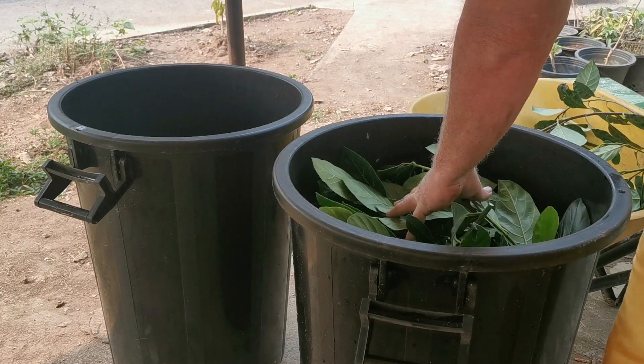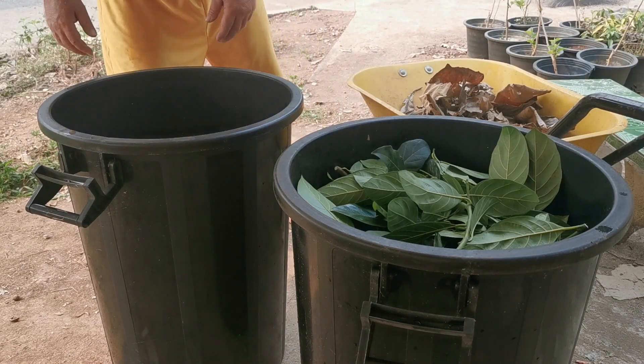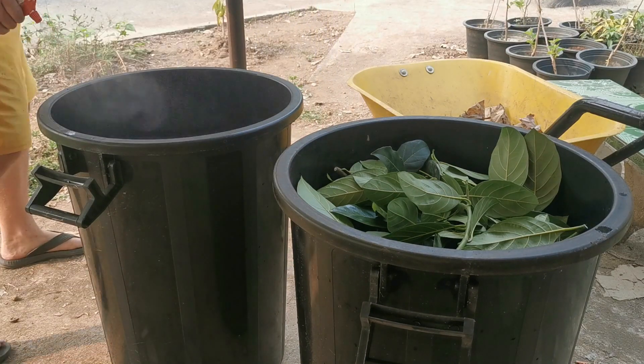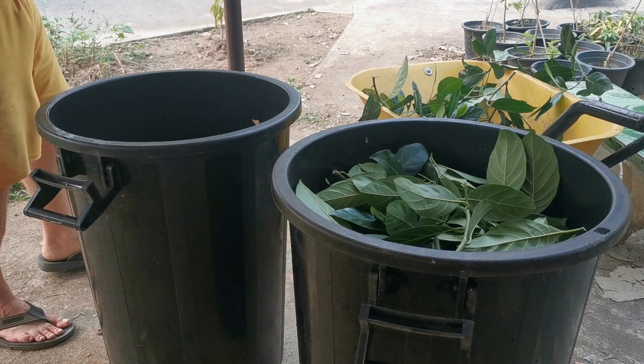Hopefully I won't wind up with a slushy mess like before, because in the first batches I did in 2018 I added way too much water. By layering things in and spraying in layers, I'm hoping for a better balance of moisture. Plus, this is something I only do once a month — and that's the way this works.